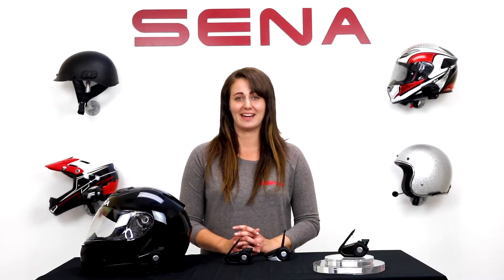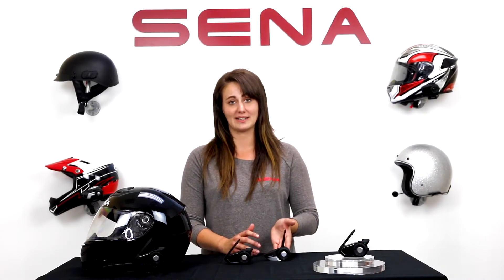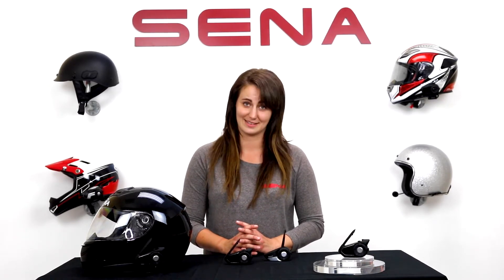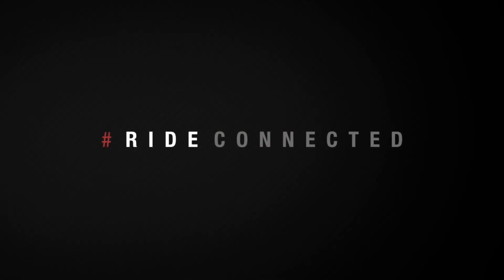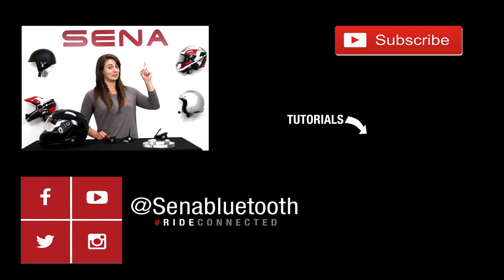Being a Senna, the 30k houses all of the features you know and love, similar to those of the 20s, including audio multitasking, voice commands, and of course the ability to pair with other devices. For more information, visit Senna.com or check out the rest of our YouTube channel for more tutorials on the 30k. If you missed the previous videos, check the description for the links, also more tutorials, and of course you could subscribe.